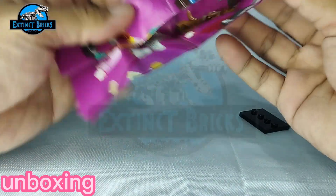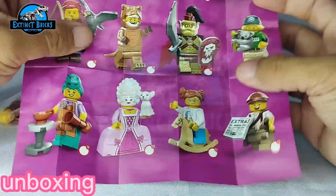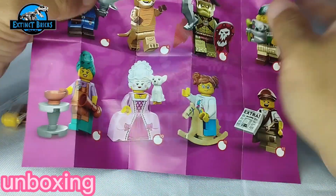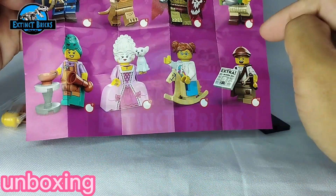This is actually one of those recent LEGO minifigure collections or collectibles. We have several designs to it — 1, 2, 3, 4, 5, 6, 7, 8, 9, 10, 11, 12 — so twelve designs in total.